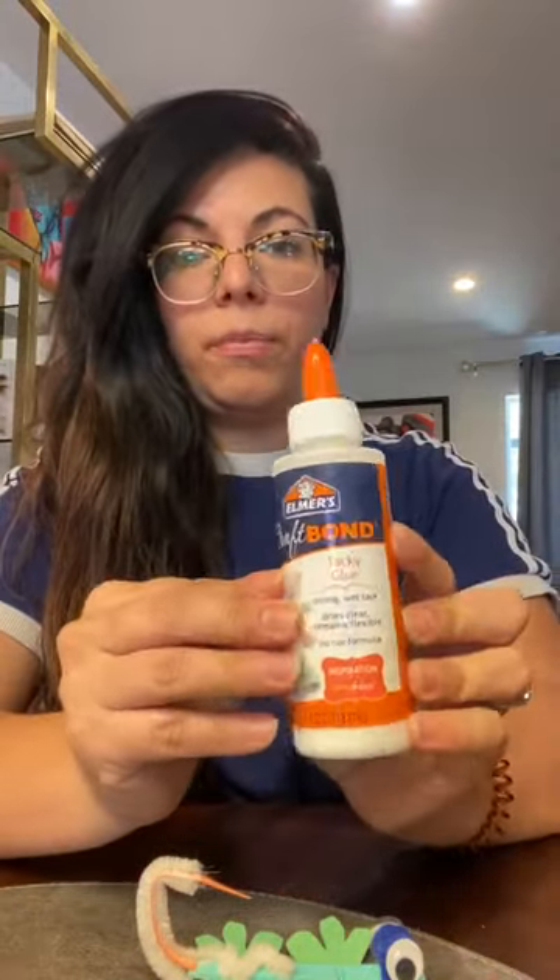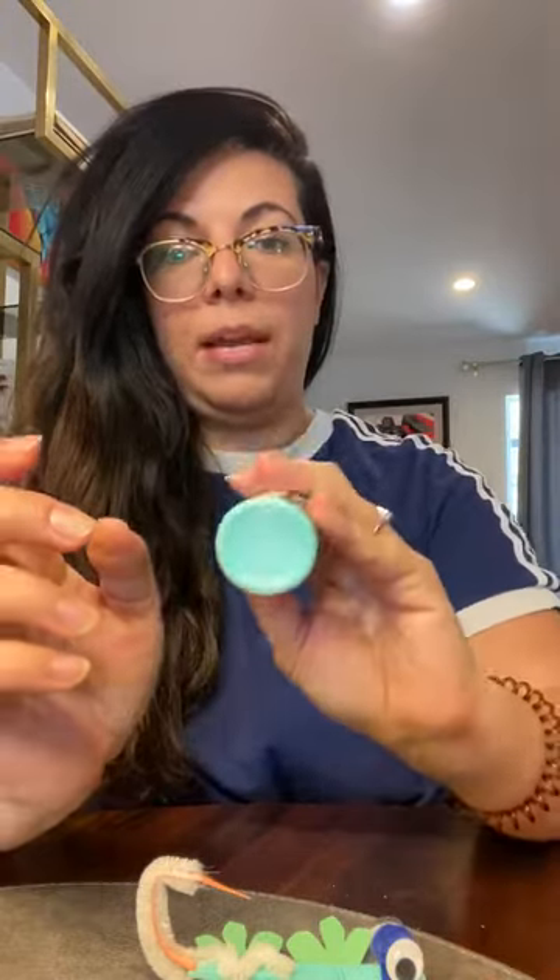You should have everything you need in the envelope that Julie and I sent home. You're also gonna need some glue and some paint — any color, it doesn't matter.